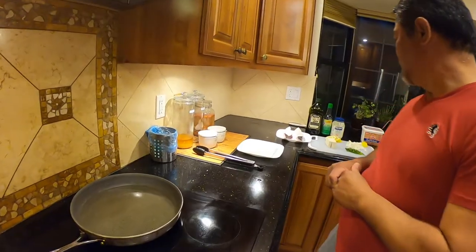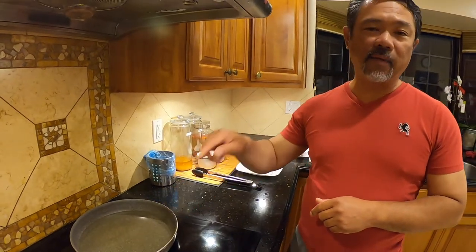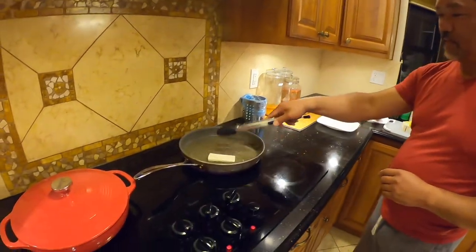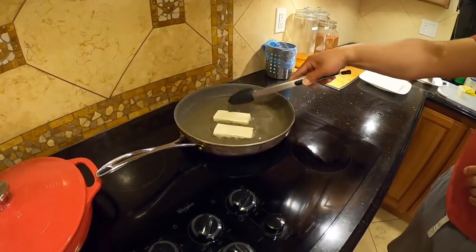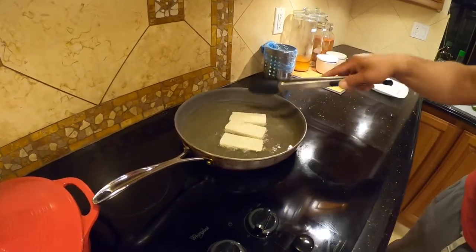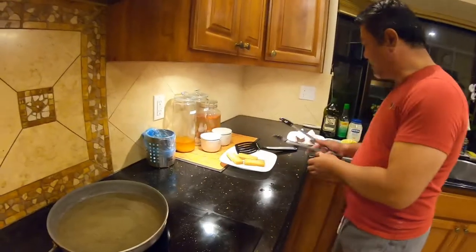Remember, this thing is gonna get hot. Once you put the tofu in, it's going to splash all over the place, so just be careful with that. Now the halibut.